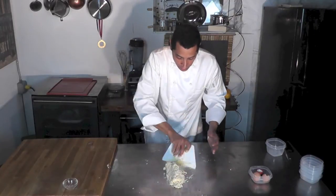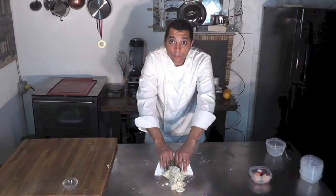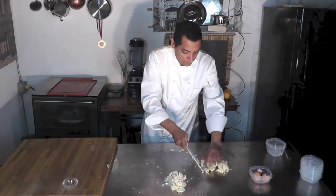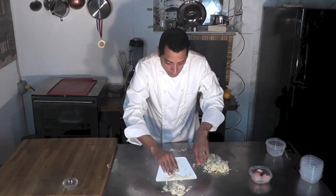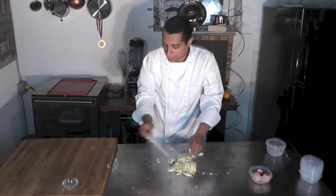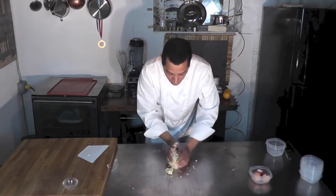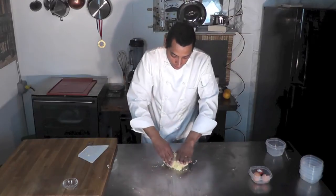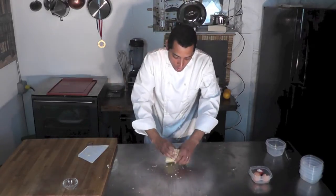Again I'm going to put it together in front of me and repeat the process, this time using my pastry scraper. I go like that, put it aside, and here we go again. Now I remove everything from the dough scraper and create a nice ball with that.